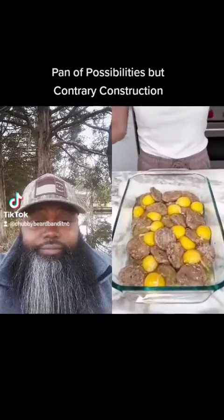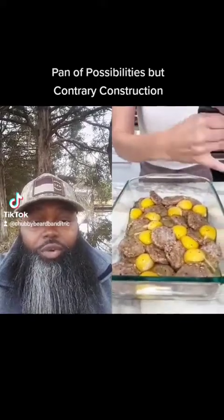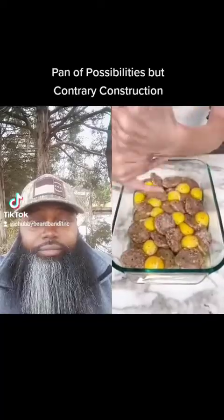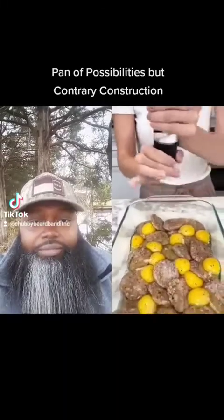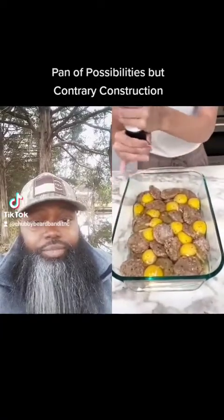Sausage? Perfect. Now you want to season them. You're seasoning the egg yolk along with this frozen sausage. I ain't never seen that before. This is the best breakfast you've ever had. This ain't a breakfast yet — this is a pan of possibilities, ma'am. Let's not get ahead of ourselves. Really season up those eggs, please do.